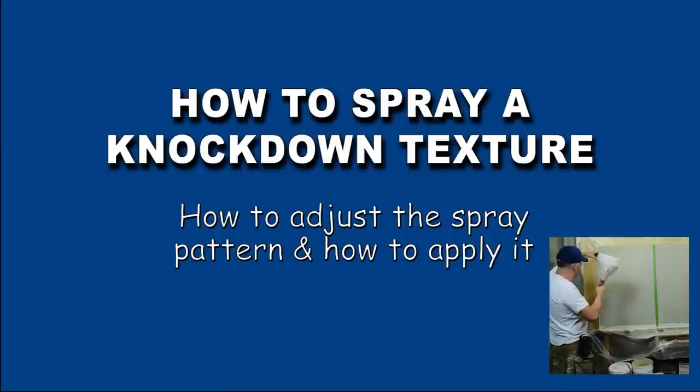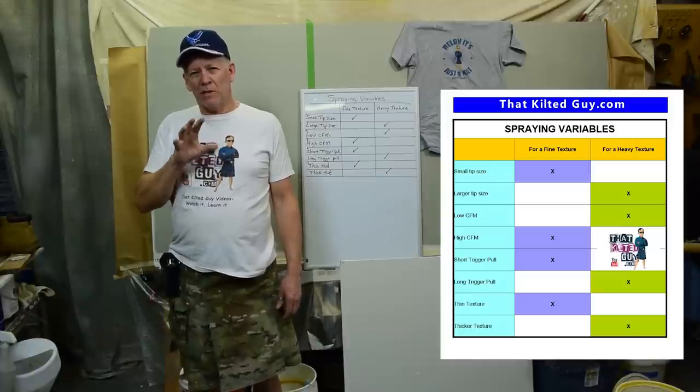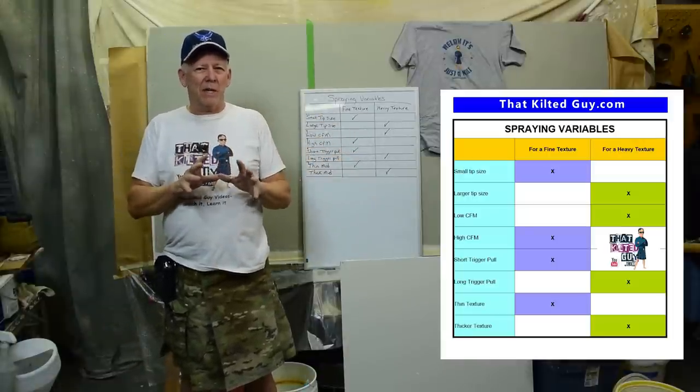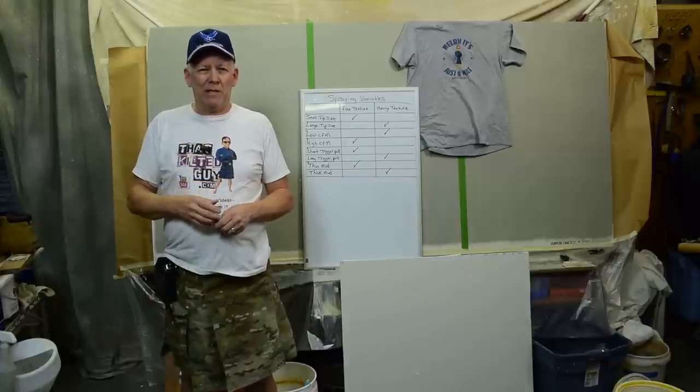Hey, in today's video I'm going to teach you guys how to spray a knockdown texture. I'm not just going to show you, I'm going to walk you through a little guide here and show you how to change the shape and look of your texture and how to spray it. And we're going to do that right after this.